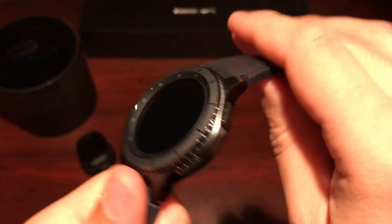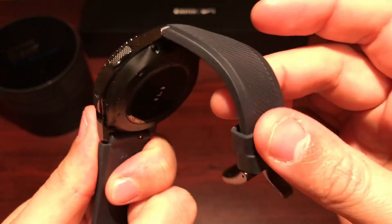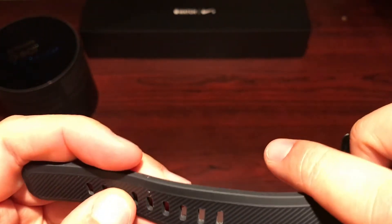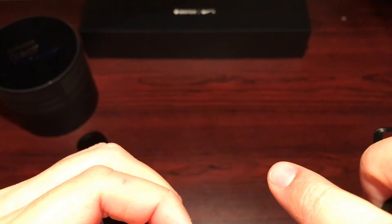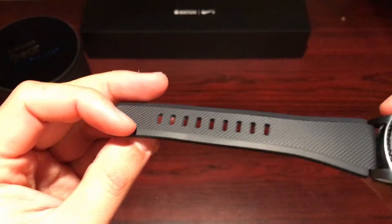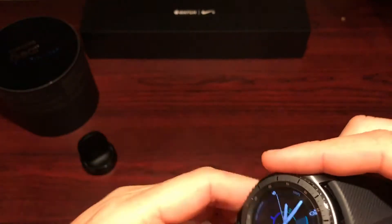The band is nice and thick, good quality rubber — it is a bit stiff, but if you use it daily it will work itself in. There are lots of other bands on the market if you want to change it up, but I like this one and I'm sticking with it for now.